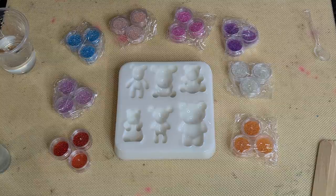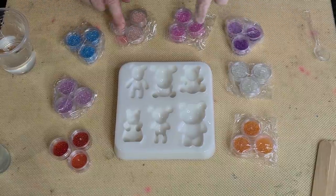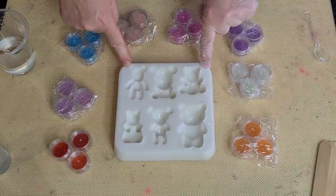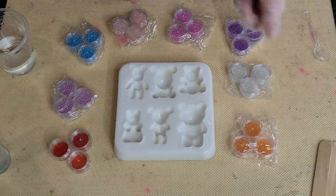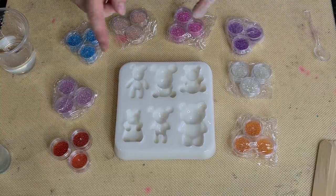Welcome back to Pouring Your Heart Out. So lovely to have you here in the studio with me. Look what I've got - I've got so many things to show you. First, I made a new mould. I made a teddy bear mould for all those people that collect bears, and there's a lot of people that collect bears, apparently.